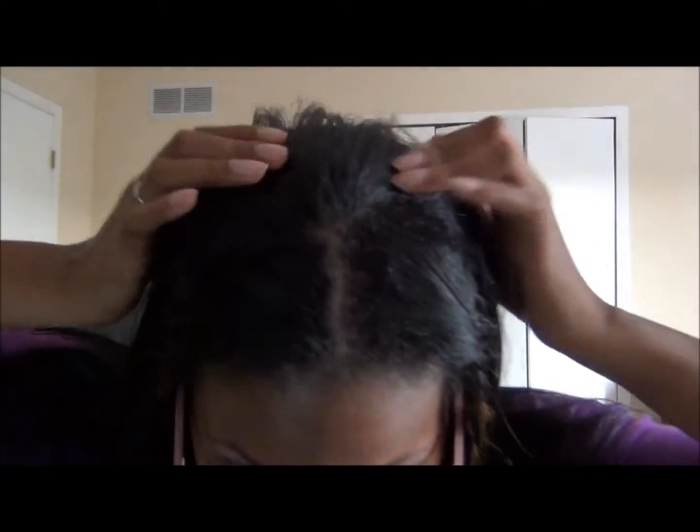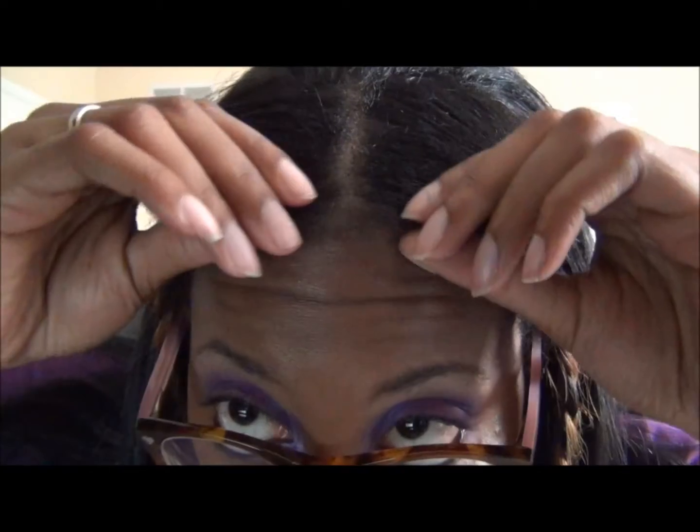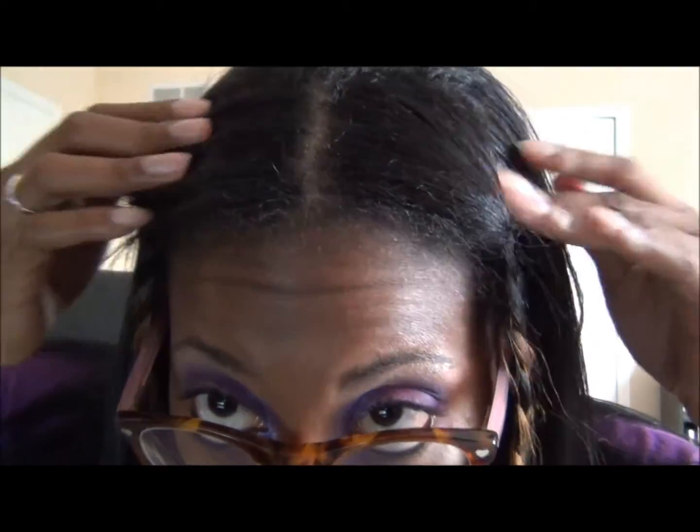I've been wearing it in a ponytail for the last week or so simply because I just haven't had time to really devote to it. I'll take it down so you guys can see. I did a partial, so I've got a small chunk out at the top here. Right here where I have the two braids is because I still have a decent amount of color in my hair, but I wanted the darker hair.